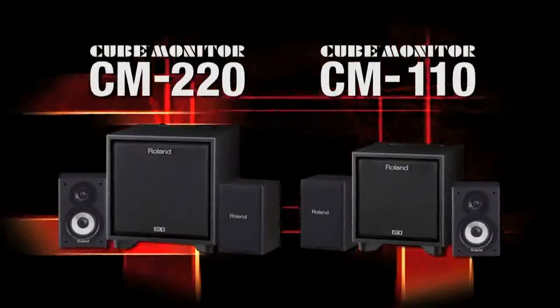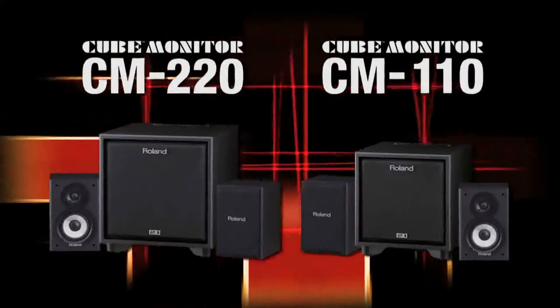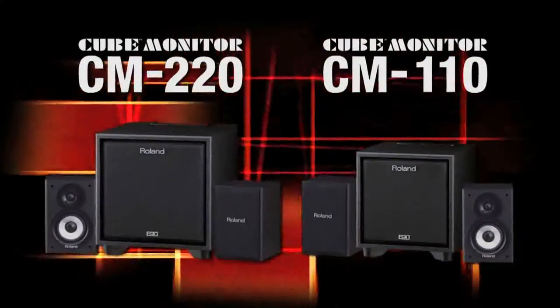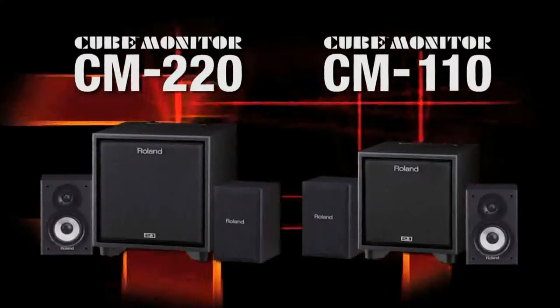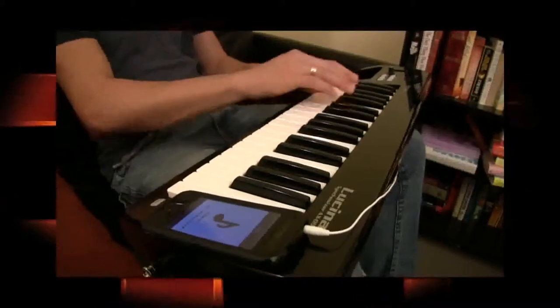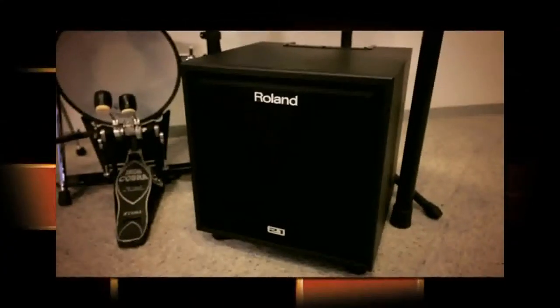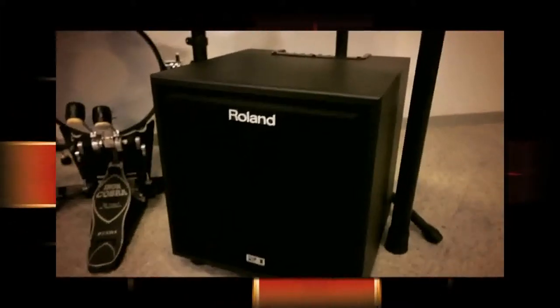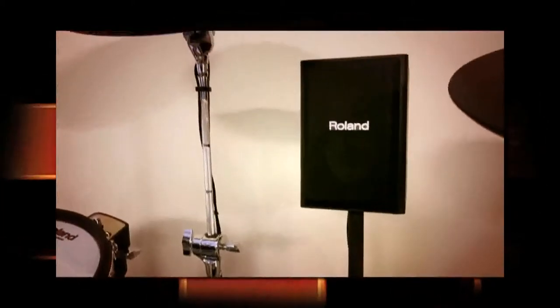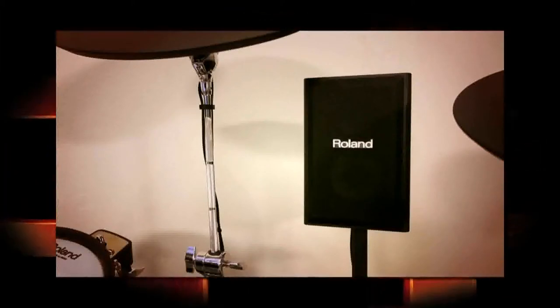The CM220 and CM110 CUBE monitors are high-quality 2.1 satellite and subwoofer speaker systems ideally suited for a wide range of applications, including home studio recording, personal practice, and multimedia audio monitoring. The CM220 and CM110 systems each feature an active subwoofer that houses the amplification system for the passive satellite speakers, as well as a host of flexible connectivity options for various types of stereo multimedia devices.